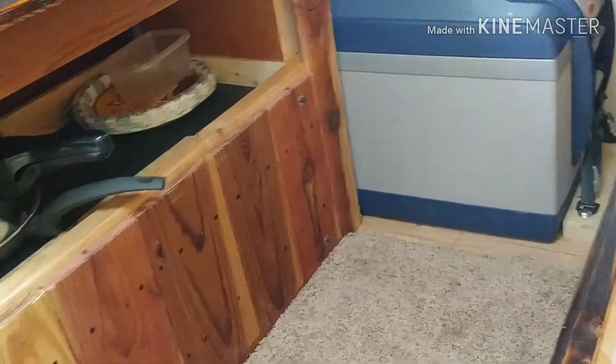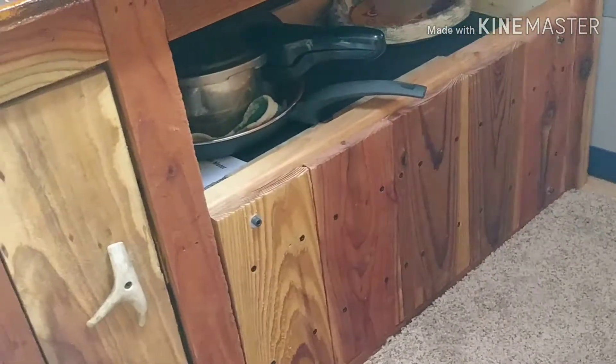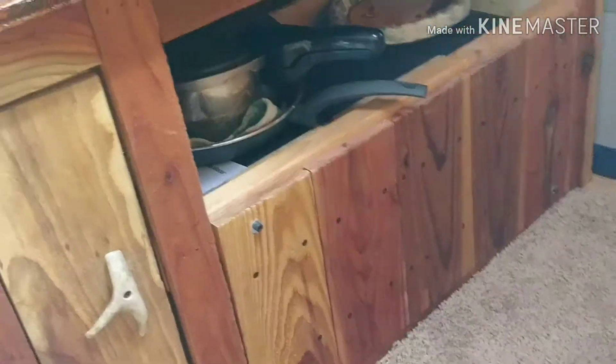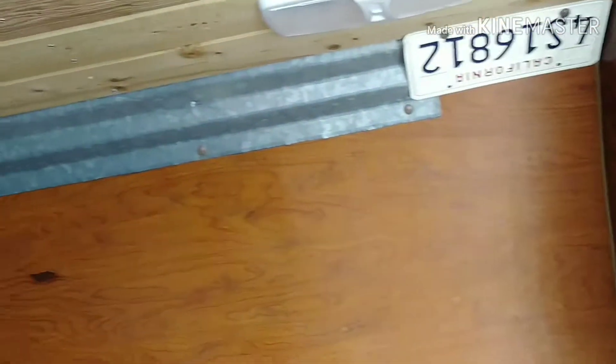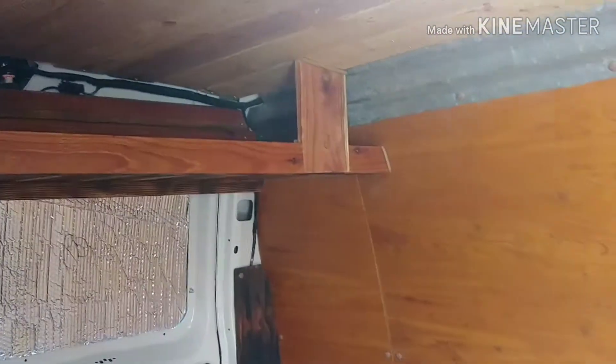I got that cover made for the battery compartment. I finished off the corners there with some corrugated roofing material. I went all the way back into the corner.